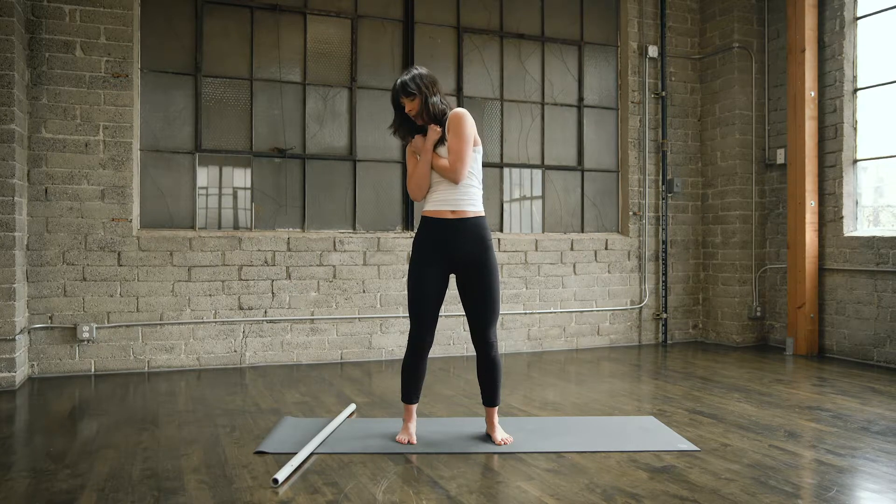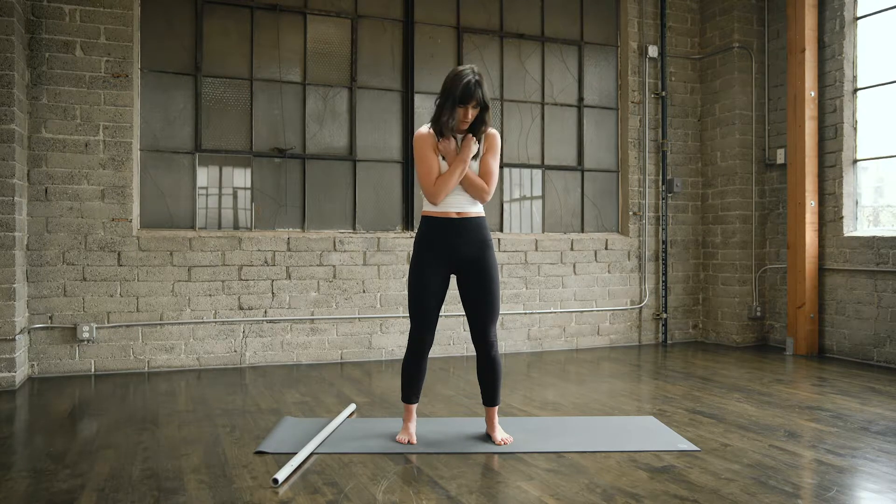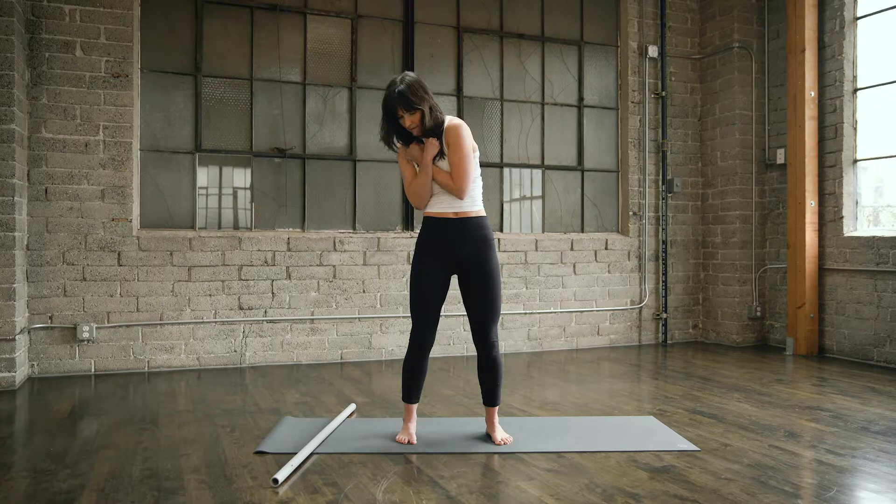Number three: rotate, laterally flex, extend, rotate, flex forward and back to neutral. Reverse: laterally flex, extend back and around, rotate, flex forward and back to neutral.